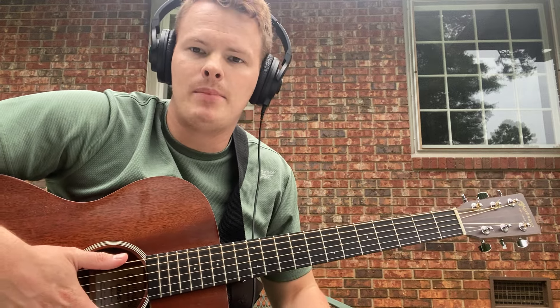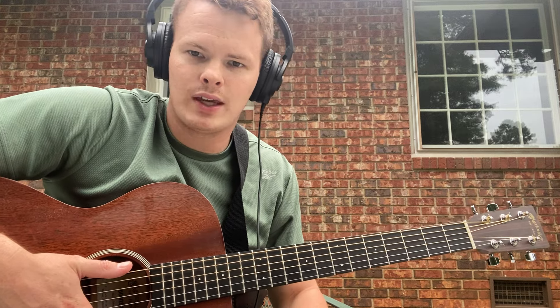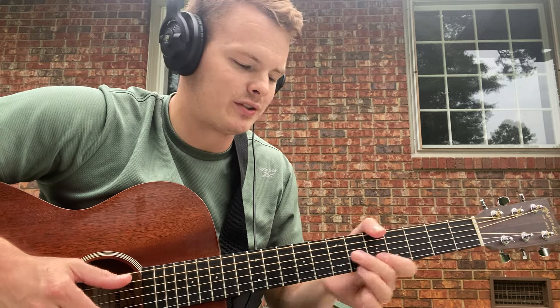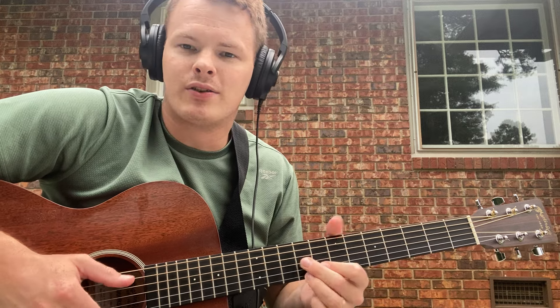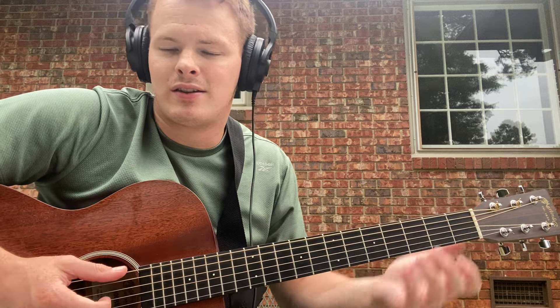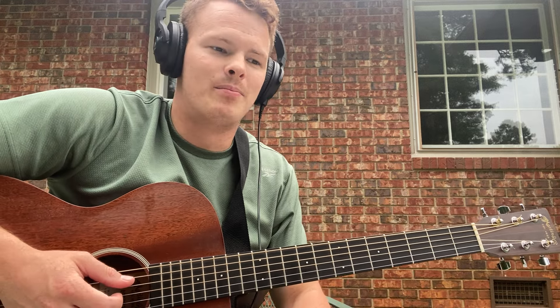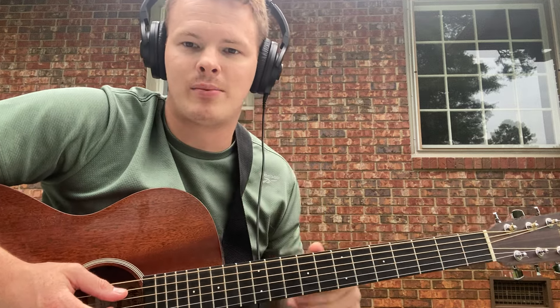So today we're going to be looking at Me and the Devil Blues by Robert Johnson. It's such a good song. Just a little bit of backstory before we jump right into it. Robert Johnson — legend was that he sold his soul to the devil. I personally think he wrote this song as kind of a joke, just trying to be funny, like he's in on it. But anyways, it's a really cool song and I'm going to try to teach it to you the best that I can.